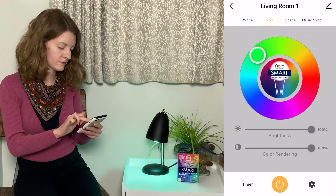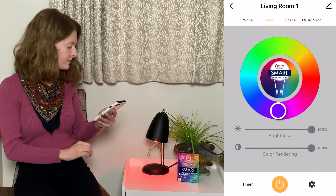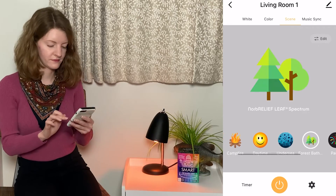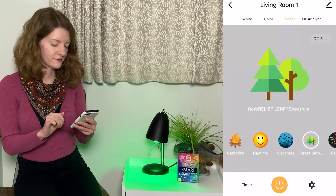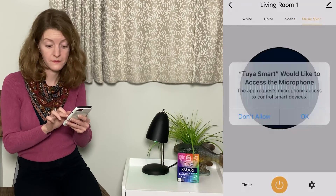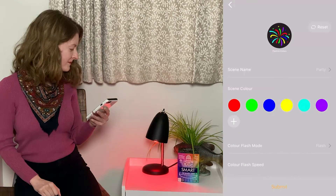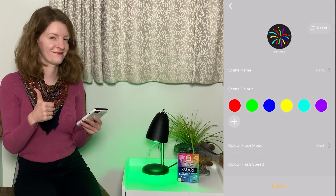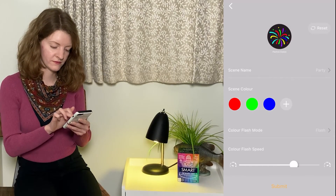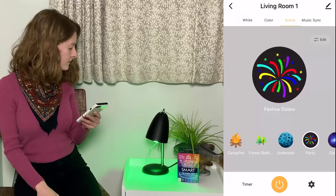Don't forget to check out our unique preset scenes to add some mood lighting to your space. For example, if you want to get cozy, choose Campfire. If you're stressed or have a headache, try Forest Bathing with Relief Leaf to help you relax. You can even sync your bulb to music — give your friends and family the urge to dance in your home or office. Each scene is fully customizable. For example, hit the party scene and click Edit, where you can personalize your colors to flash red and green. Now you're ready for a Christmas party!